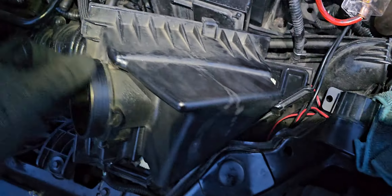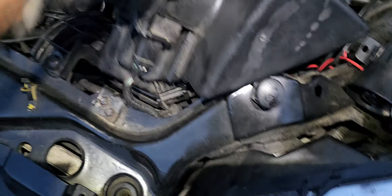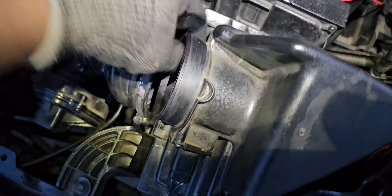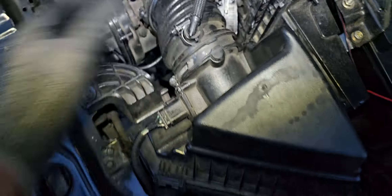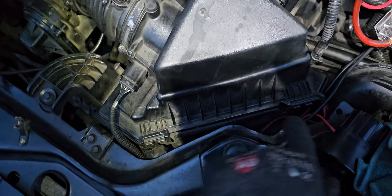So that's all you need to do guys — just remove the hose clamp right there, get the filter in, and catch your hose back on. That's what that does. Make sure these parts catch in properly.